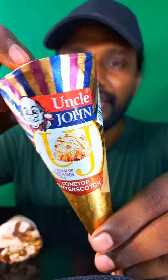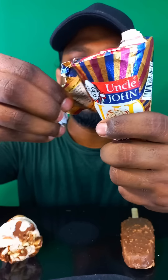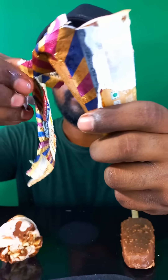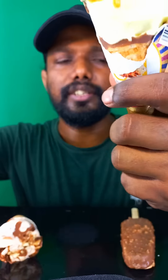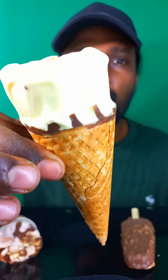So cool! Now let's open this creamy butterscotch one. Let's open the top — yay! Let's remove the cap. See, the thing is stuck in here. Let's take it out. Wow, see, nice! It is starting melting.